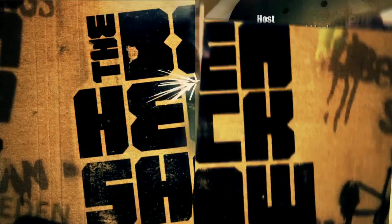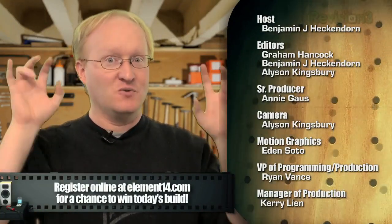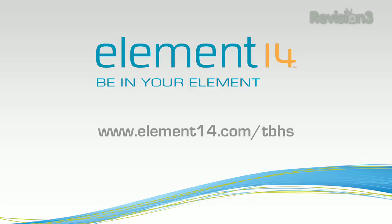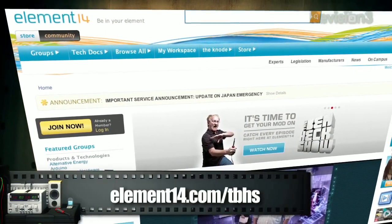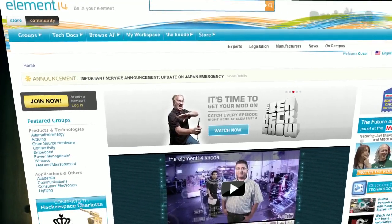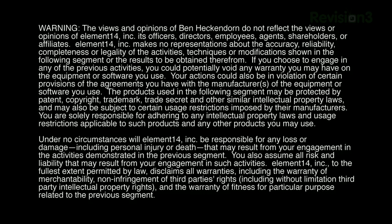That's all the time we have for today. Stay tuned next time for our Halloween special — we'll spook you then. Stay tuned at element14.com/tbhs where you can join the discussion, suggest builds for the show, and even have a chance to win upcoming builds. You can always email build ideas to benheck@element14.com. Thanks for watching.